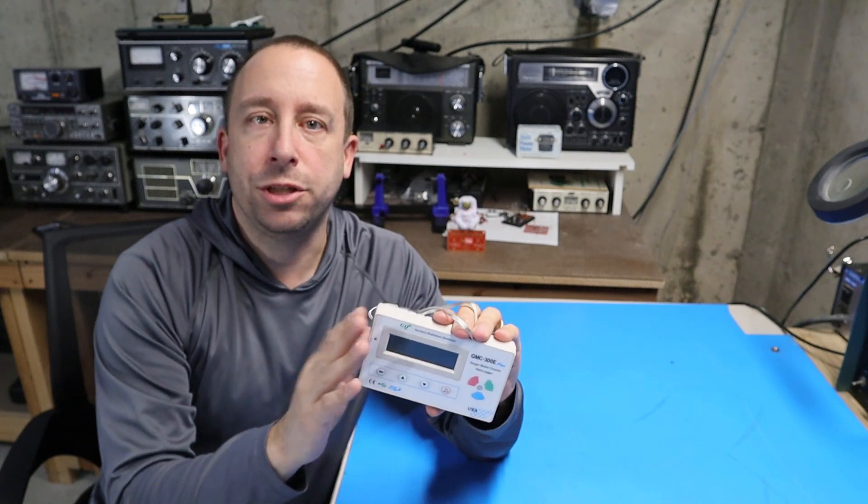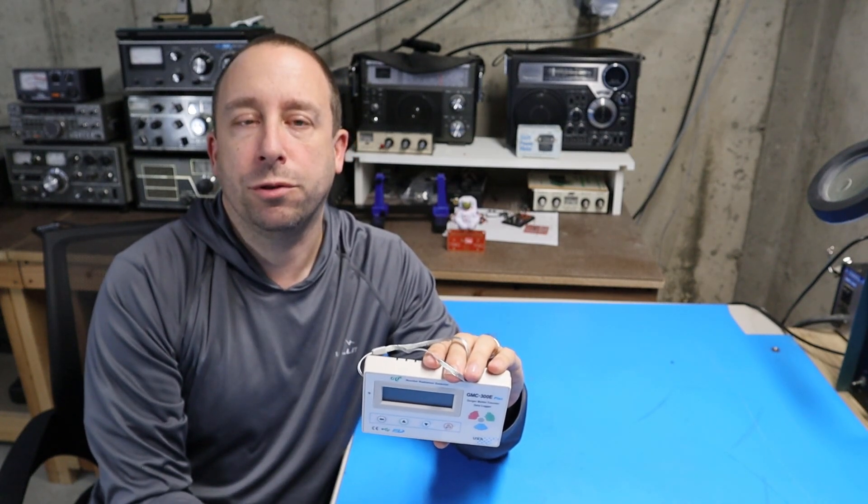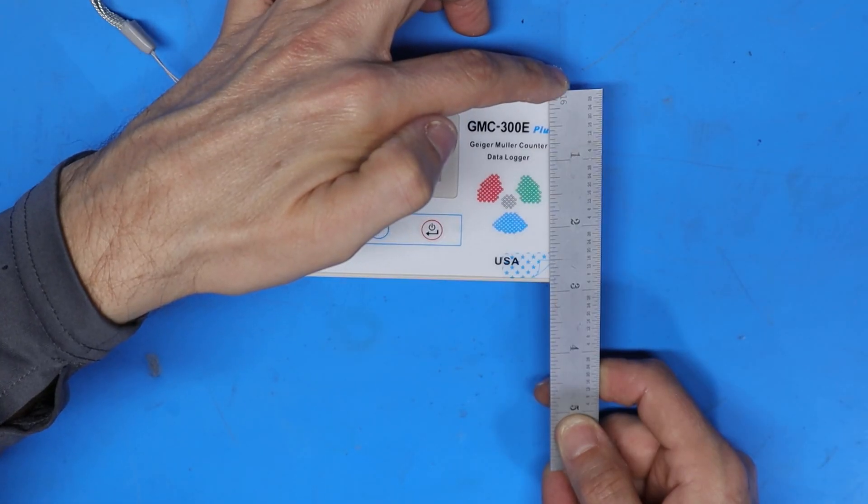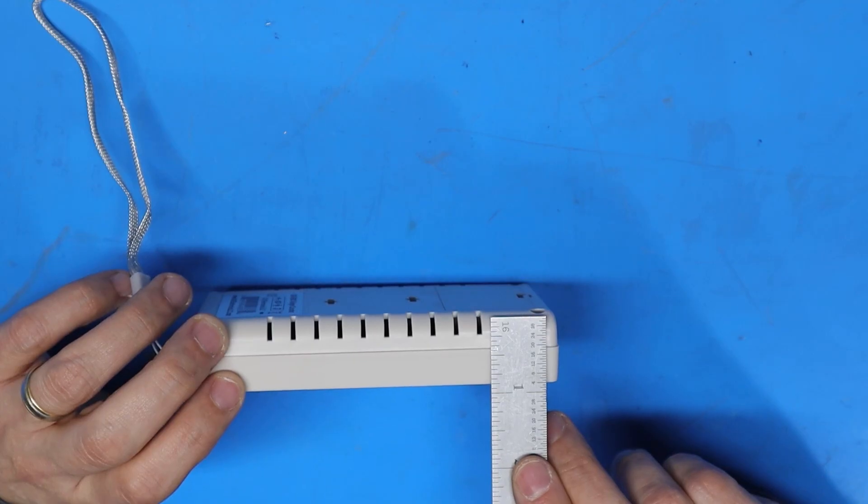The first thing I'm going to do is charge this up using a standard USB cell phone charger. The counter is about five inches across, two and seven-eighths inches wide, and roughly an inch thick.